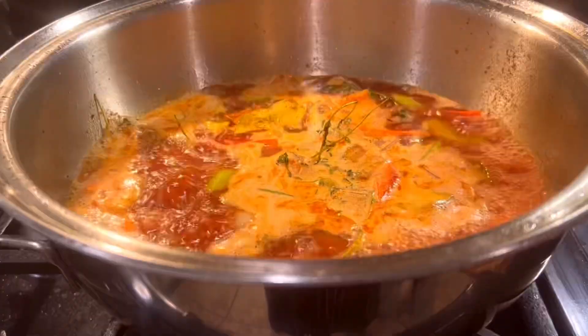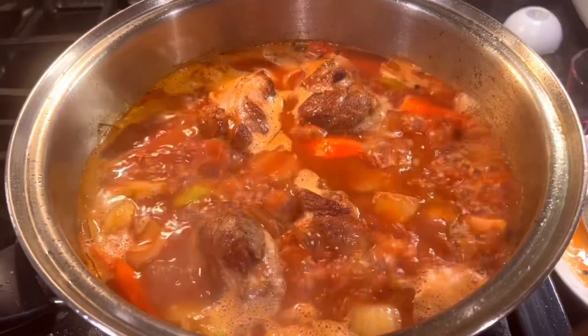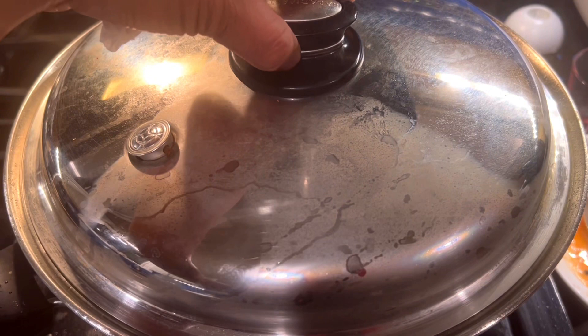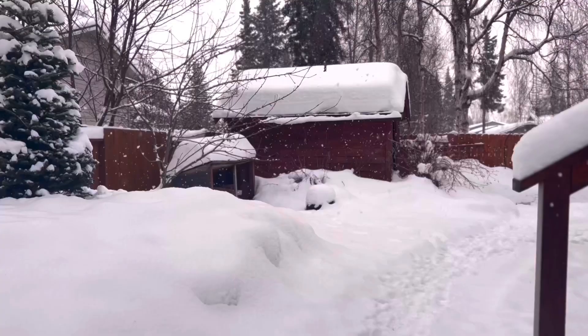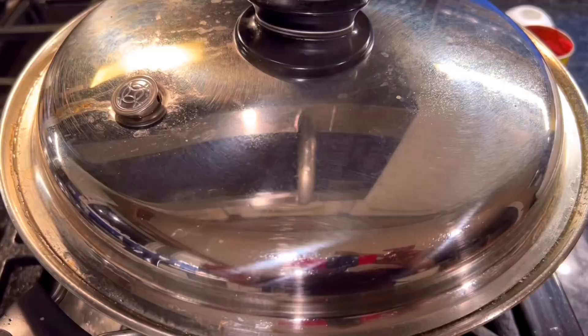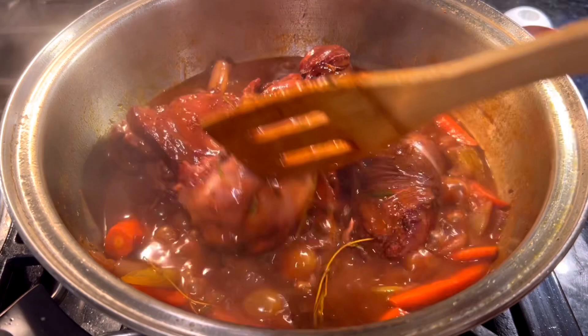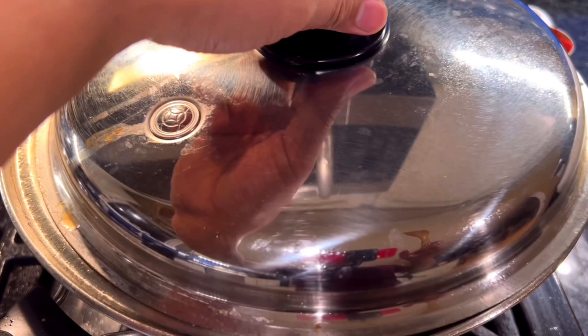Return seared lamb shanks to the pot, pressing down to submerge, and bring to a boil. Then reduce the heat to medium-low, cover, and simmer until meat is tender, about 2 hours. Remove the lid and simmer to allow flavors to concentrate for about 20 minutes. Continue boiling the sauce until thickened, about 15 minutes. Spoon sauce over shanks before serving.